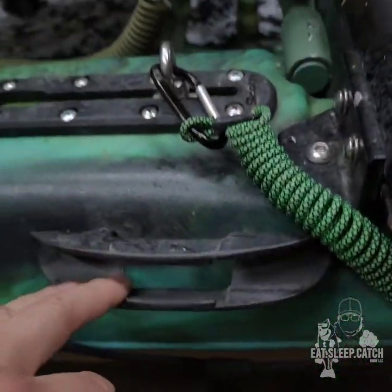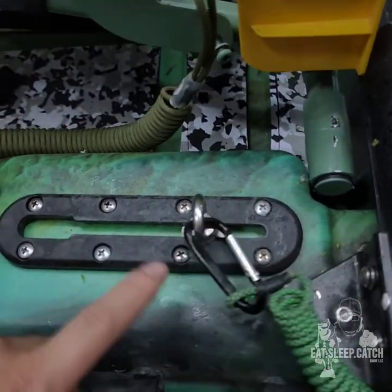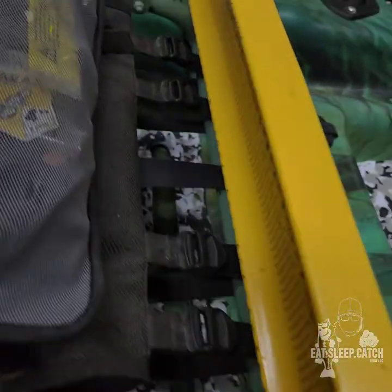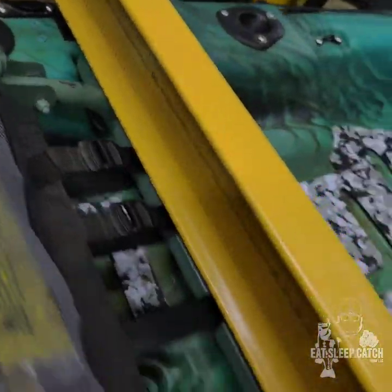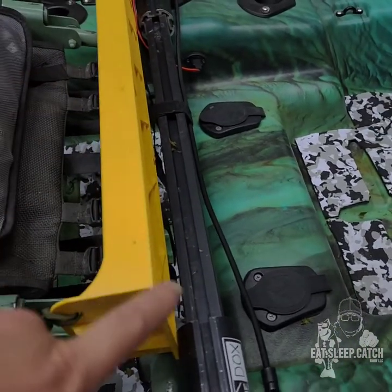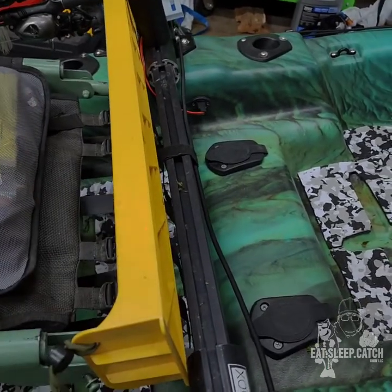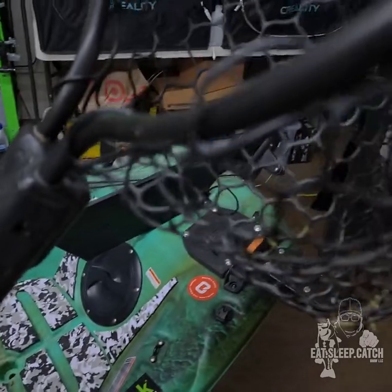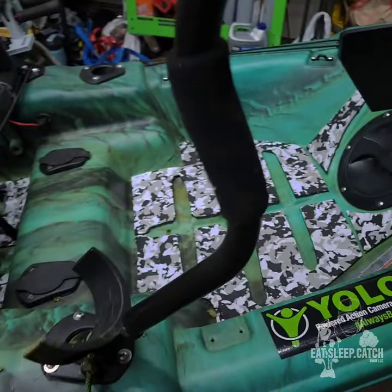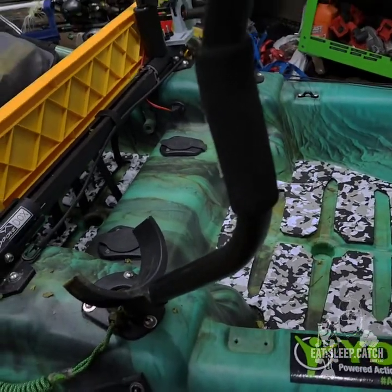Over here I've got a pedal holder, which I'm currently not using. I've got some gate tracks I added — all my gate tracks are Scotties; I wanted everything to match. I've got my catch board, and in the back I do have my catch board holder, but I'm printing myself the newer upgraded version which is a lot thicker. Then I'll install that. This is the Yak Attack leverage landing net — been using that for the last three years, working really great.